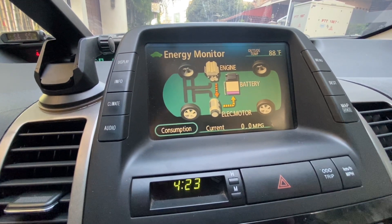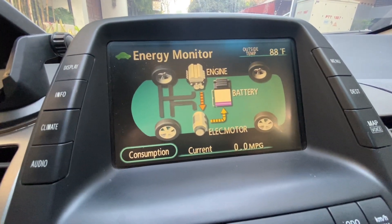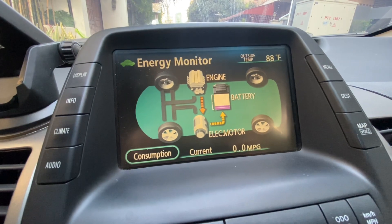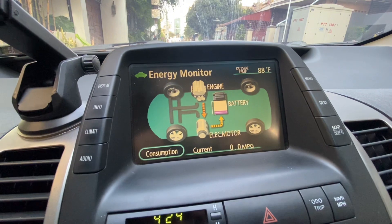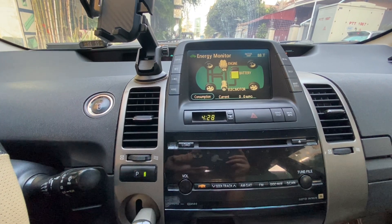Why is my battery life short? Let's talk about why your hybrid battery might not be living up to its potential. A key reason is how we handle charging. Many of us stop our cars without fully charging the battery, leaving it in a pink or red state, which signals a low charge level. What we want is for the battery to be blue or green, indicating a healthy charge level.